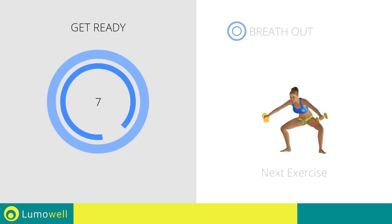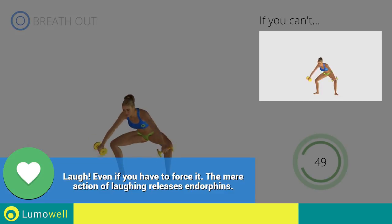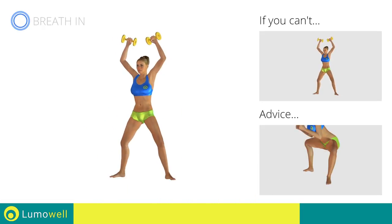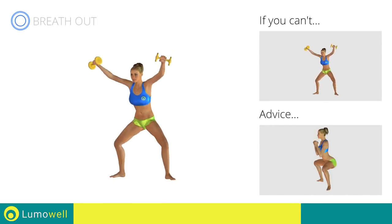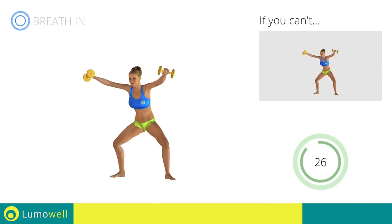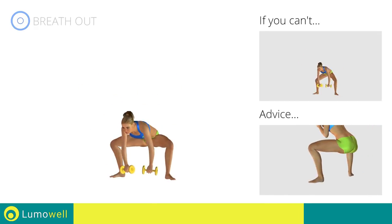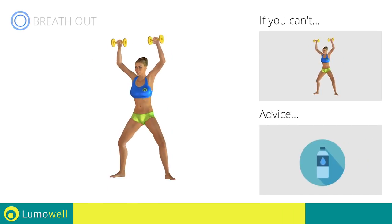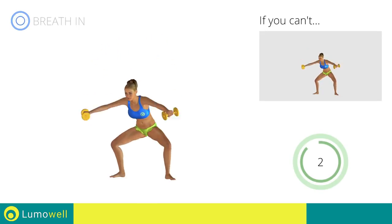Next exercise: dumbbell sumo squat touching the ground. 3, 2, 1. Go! If you can't do it, try bending the legs less. Don't turn your knees inwards or outwards — always keep them in line with your feet. Don't bend or arch your back — keep it constantly straight to avoid problems. Keep your abs tight throughout the workout. Be sure not to raise your heels off the floor. Never exceed the tip of your foot with the knee to avoid damaging the joints. You can use water bottles or books as alternatives to the small weights. 5, 4, 3, 2, 1. Stop!